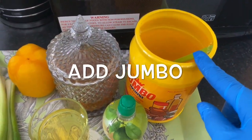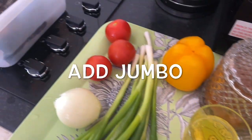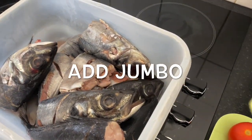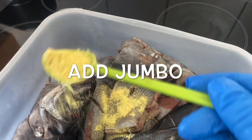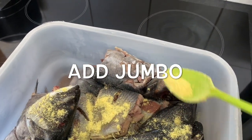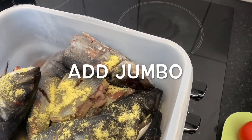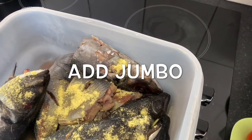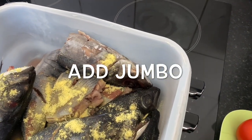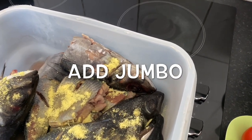To start with, I'm going to take the jumbo, which I'm going to put inside the thompson to mix it with. I'm just going to put a few, not a lot — just like that. You need to look at the quality of the fish you have to know how many spoons of jumbo you're going to put inside.